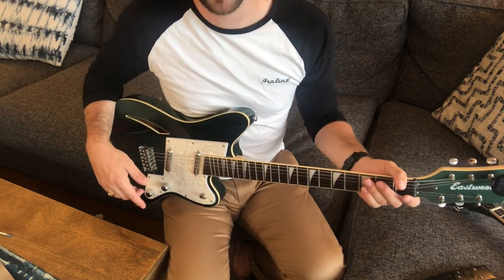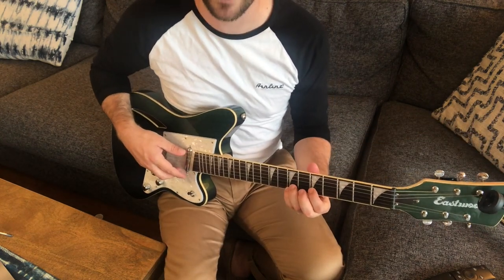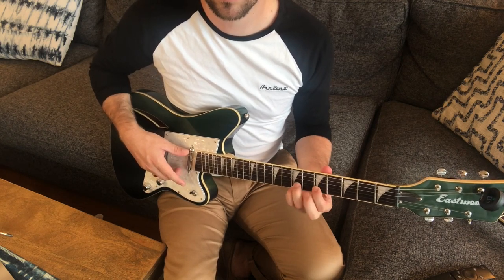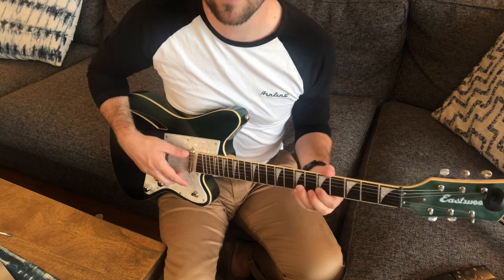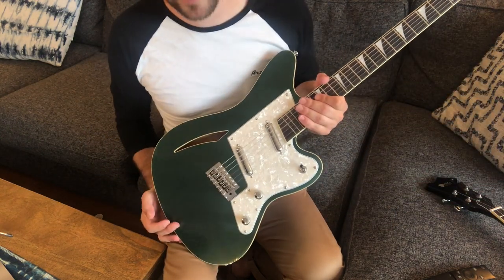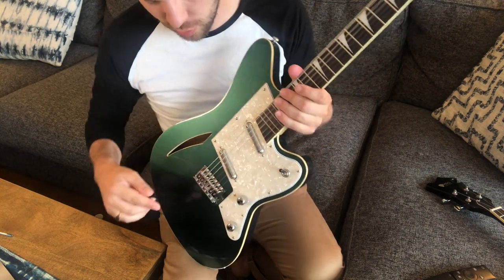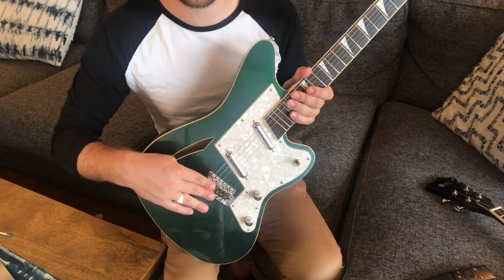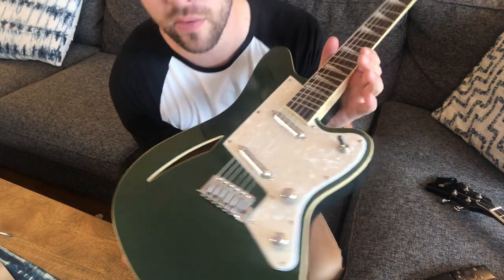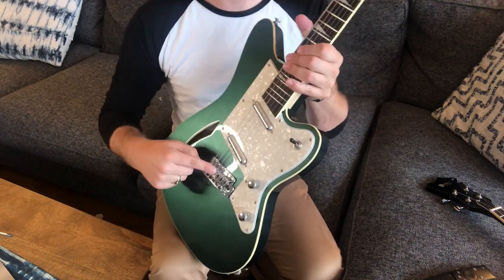Now that I'm all tuned up, I'm ready to give this a test to see if that string is still being pulled flat by the other strings being bent. The effect is much less noticeable now. And since it was such a slight adjustment, I haven't changed the height of the strings much. Because it is changing the angle of the bridge, sometimes that will be a factor, but not to worry — if you have an S-style bridge, you should be able to adjust the saddle height.